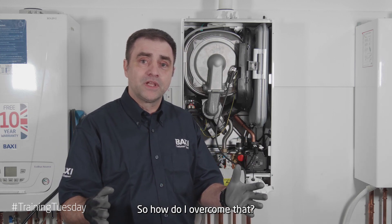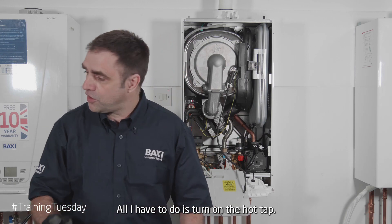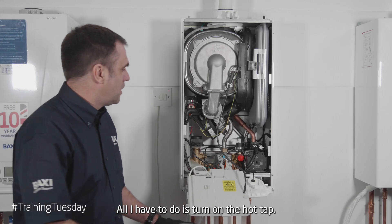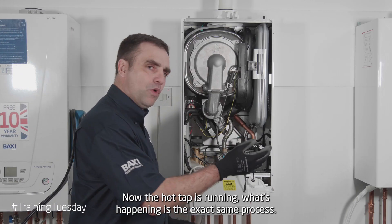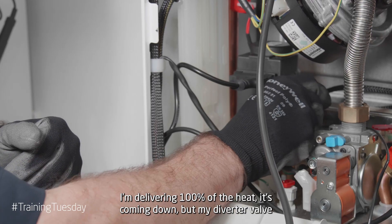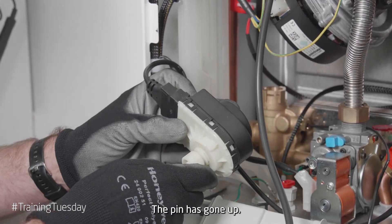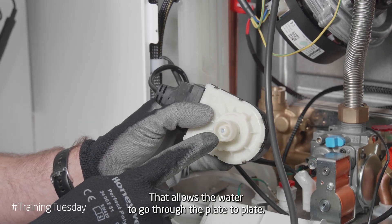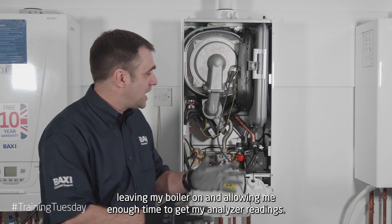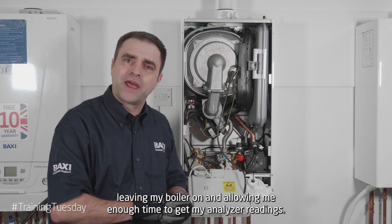So how do I overcome that? It's quite simple — all I have to do is turn on the hot tap. Now the hot tap's running, what's happening is exactly the same process: I'm delivering a hundred percent of the heat, but my diverter valve has moved into the hot water position. The pin has gone up, allowing the water to go through the plate-to-plate. The water coming through my tap is clearing the heat away, leaving my boiler on, allowing me enough time to get my analyser readings.